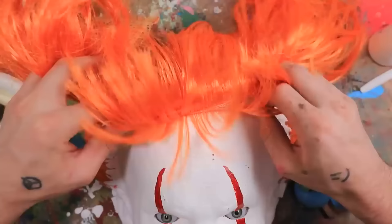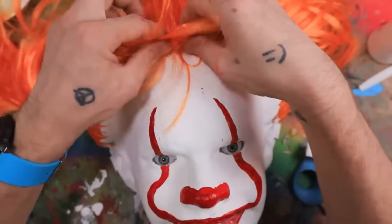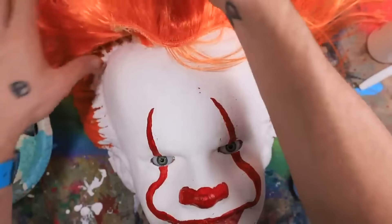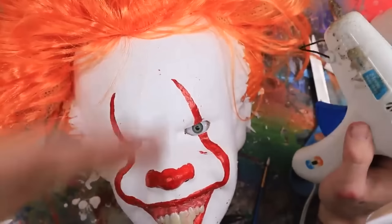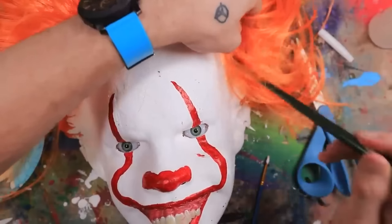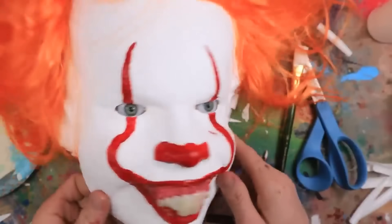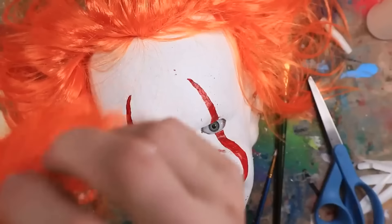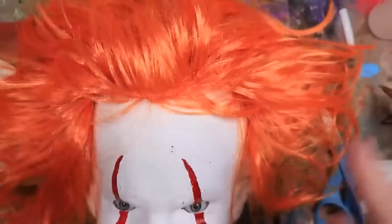I can smell plastic burning. Seriously, it smells like it's burning, but I guess that's just what happens when you have a hot glue gun on plastic hair. This is all nightmare fuel. Got it all over his luscious hair. It's another Robby video unless I burn myself. Poke it down with the paintbrush. Not gonna lie, he's looking pretty spooky. I'm gonna have to do a little bit of patchwork on the top of his head, but Pennywise does not mind being a little bit bald, I'm sure.